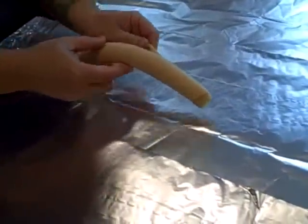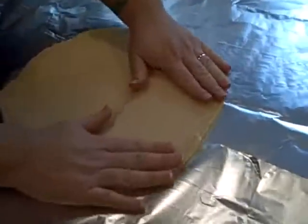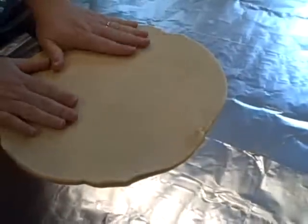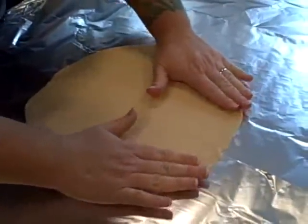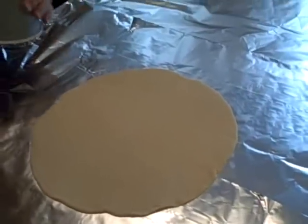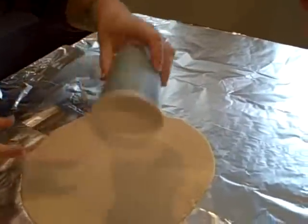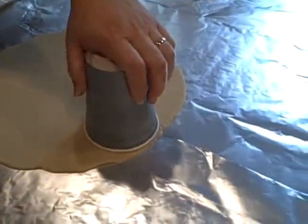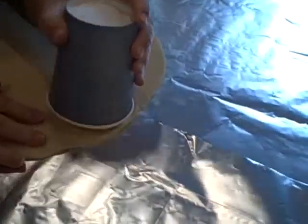So step one is that you've got to unroll the tube. Now if you want to be all fancy, you can get a rolling pin and make it flatter and wider to get more hamantashen out of it — but we are not fancy. Step two is we need to cut little circles out of this. Use the bigger side of the cutter, because before a hamantash is triangular, it starts as a circle — you may not know that.